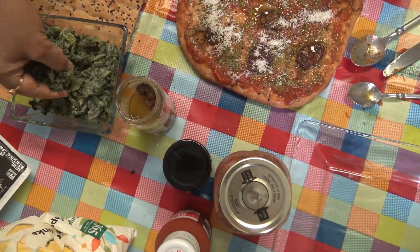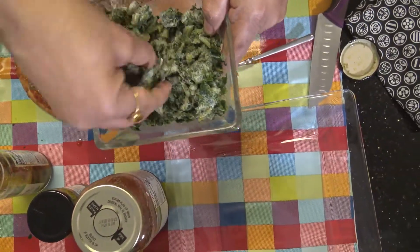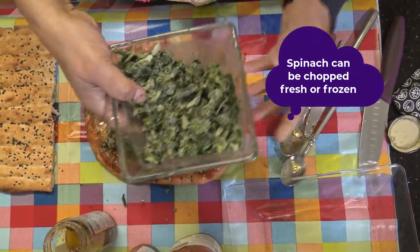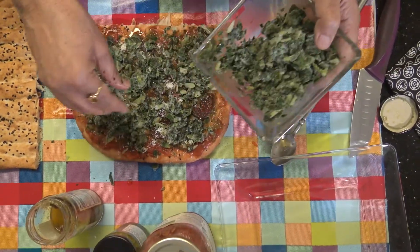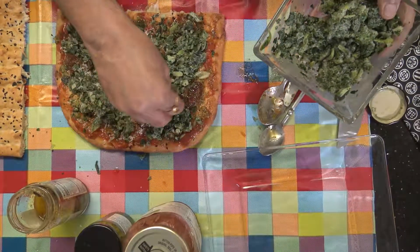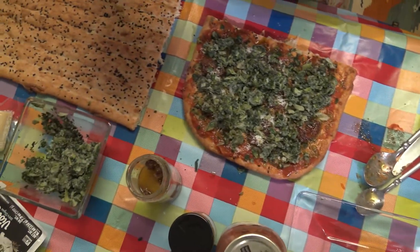Then add some spinach. I don't have fresh spinach, so I'm using the frozen one — the frozen spinach. You can add this and as you can see, it's very colorful! I love the taste of homemade pizza — wow!